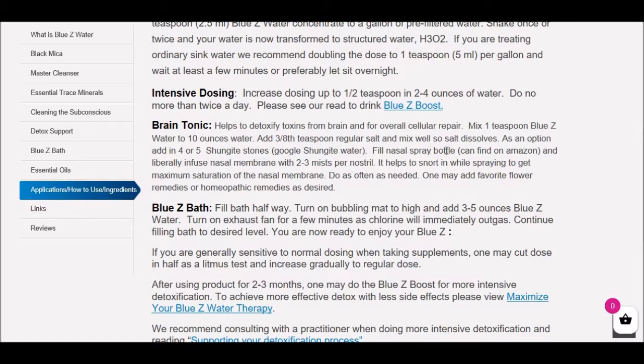You want to get this mist liberally infused up the nose and also snort in deeply to get it deep into the brain, saturating the nasal membrane. You can repeat this as often as needed. If you have a lot of brain trauma or brain issues, do this three, four, or five times a day. Once those minerals get into the brain, they're going to help detox the brain and repair the brain cells. The shungite may help with EMF protection, and the Blue Z Water minerals are very protective. We're trying to help protect the brain from EMF, from toxins, and to actually heal the brain cells.